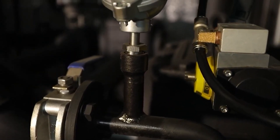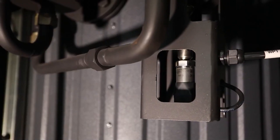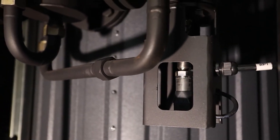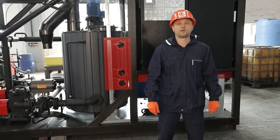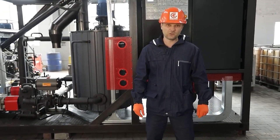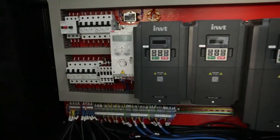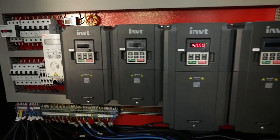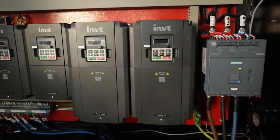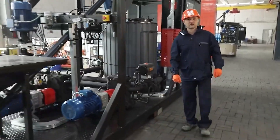The system includes a number of pressure and temperature sensors. The system provides a number of emergency response algorithms when the set values are exceeded. Depending on the type of accident, the system provides an emergency stop or a stop with completion of the process, ensuring long-term and safe operation of the equipment.